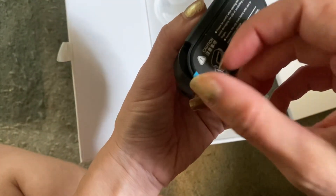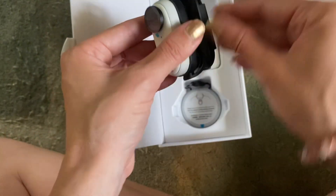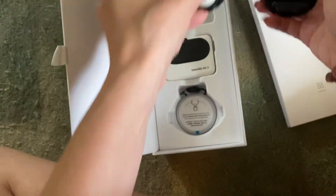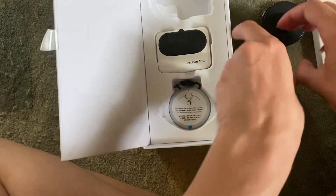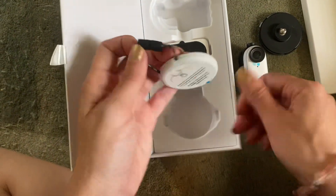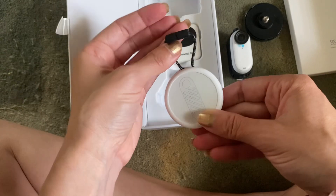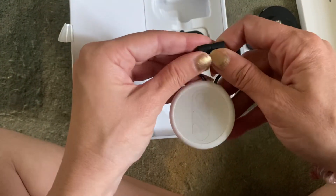I'm going to have to peel off these little tabs and stickers and see how things fit together. But this is super cool, super interesting. This is one of the biggest reasons why I got this — was this little neck mount.